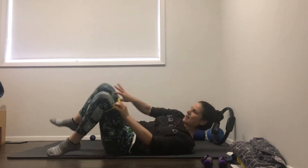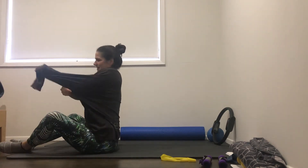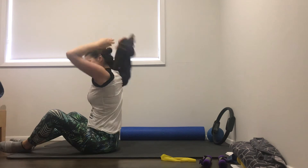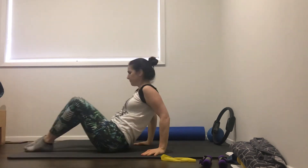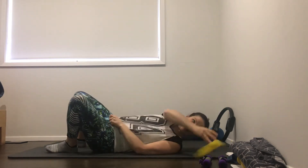Okay, let's get rid of the band and the weights for now. Lie back down on your back again. We're going to do some curl ups. Hands interlaced behind your head and have your legs bent.